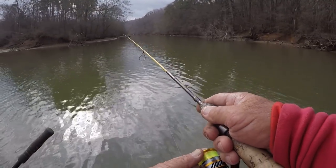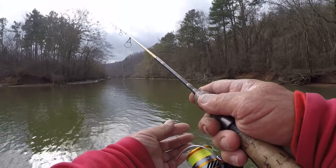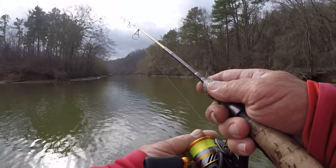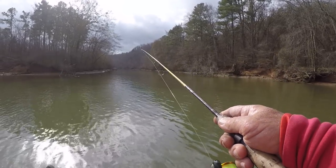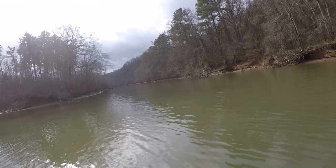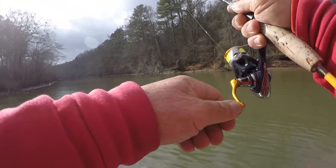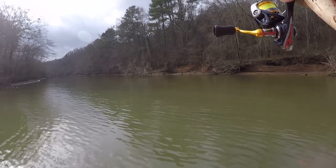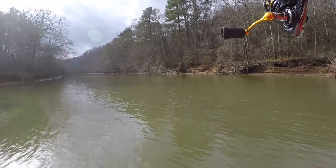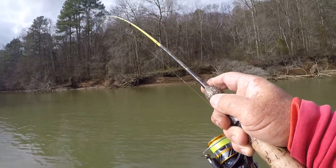There's a bite folks, let's let him have it just a little bit. Then we'll go ahead and put some steel to him. Y'all ready? There he is! Oh my, this is a heavy fish for the type of tackle we got. Oh my, what do we got? It's hard to tell what I got right here on account of this two pound line.